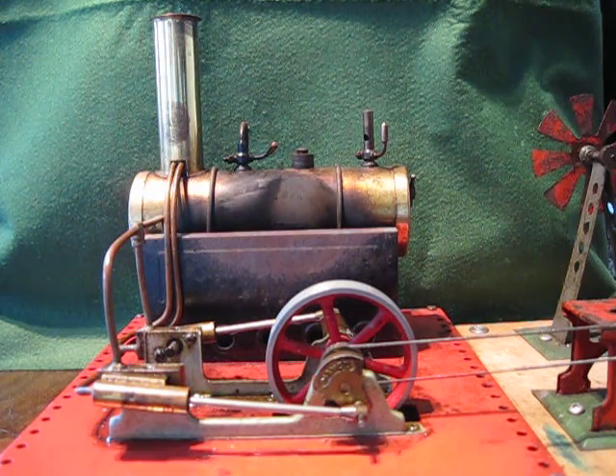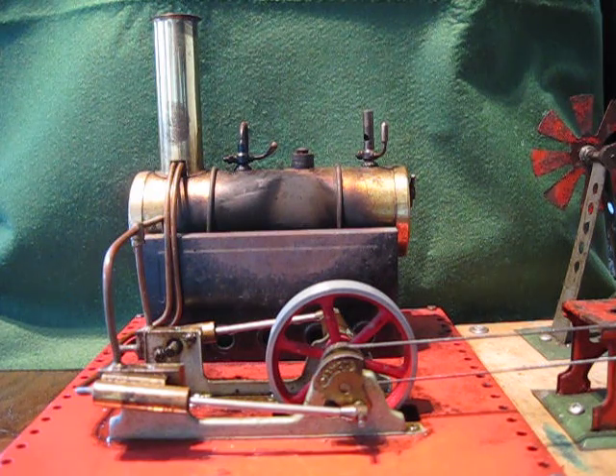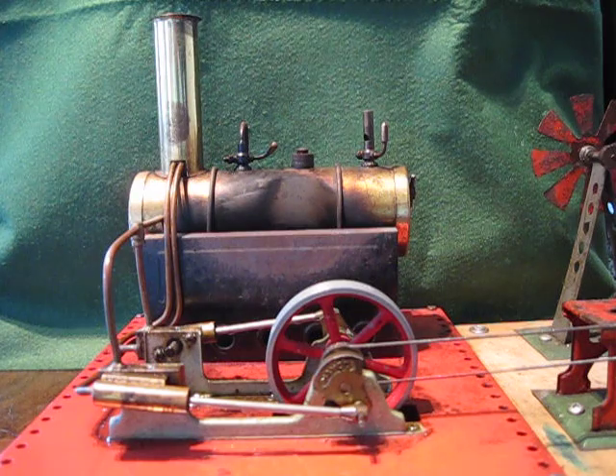This is the most powerful machine that Mamod produced because it's got two pistons turning one flywheel. Let's get it steamed up and show you how fast it goes.